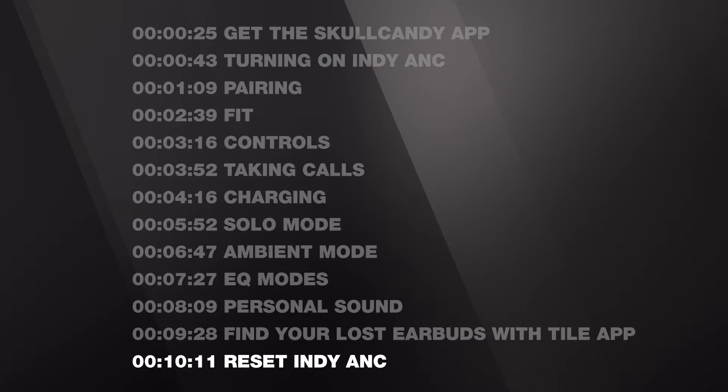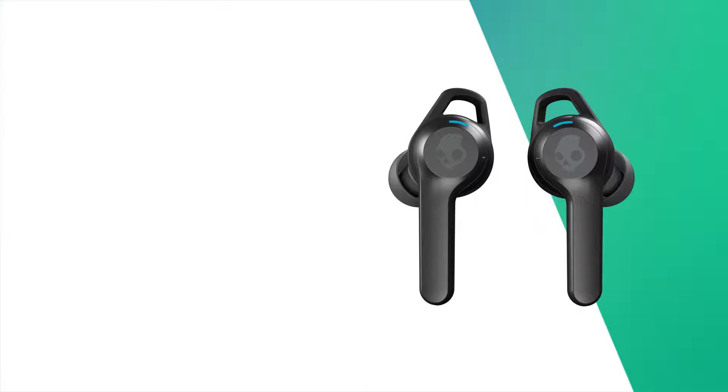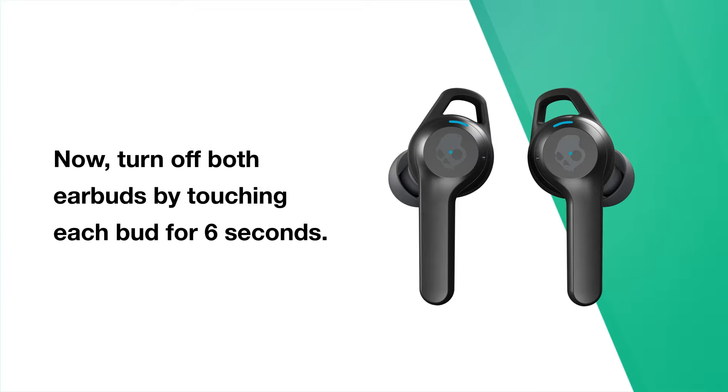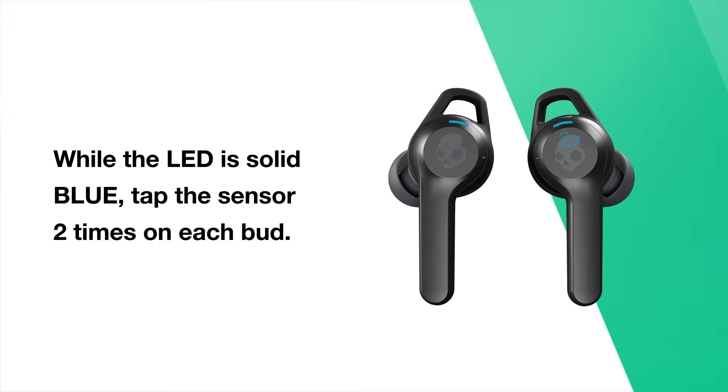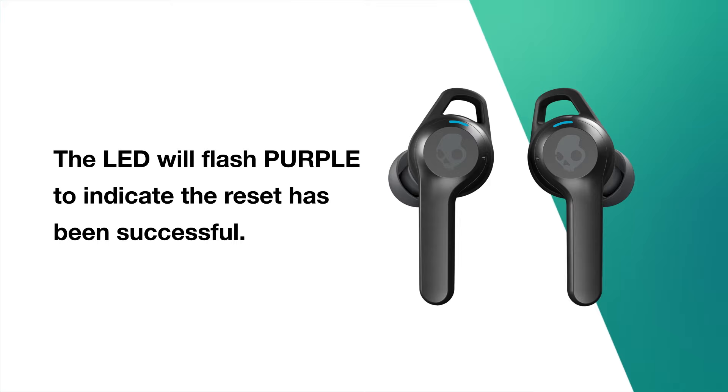Here's how to reset Indy ANC to resolve pairing difficulties. First, remove your earbuds from your device's Bluetooth paired list. Now turn off both earbuds by touching each bud for 6 seconds. Then touch and hold each bud for 15 seconds until the LEDs turn solid blue. While the LED is solid blue, tap the sensor two times on each bud. The LED will flash purple to indicate the reset has been successful.